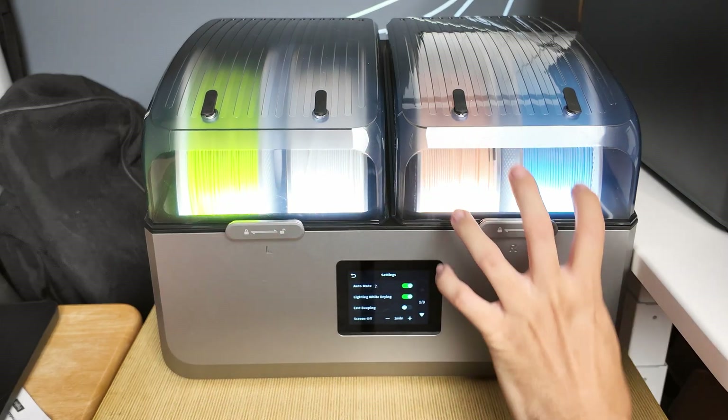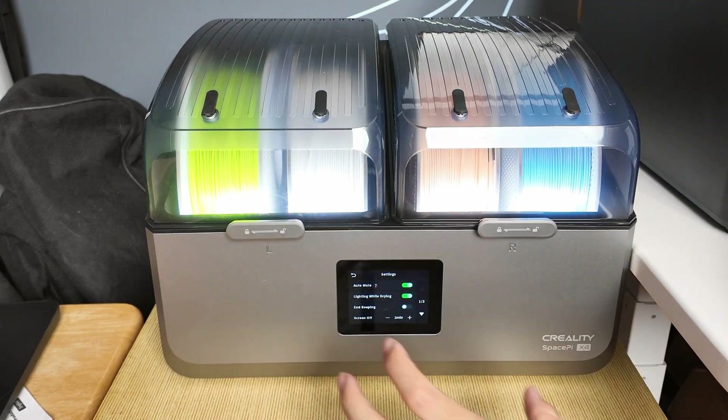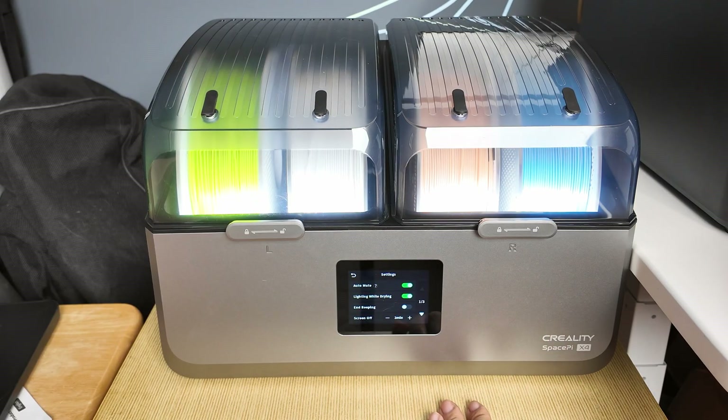I had set the two chambers individually, so it actually beeped two times within five minutes. Exceptionally loud — turn this function off, you don't really need it.